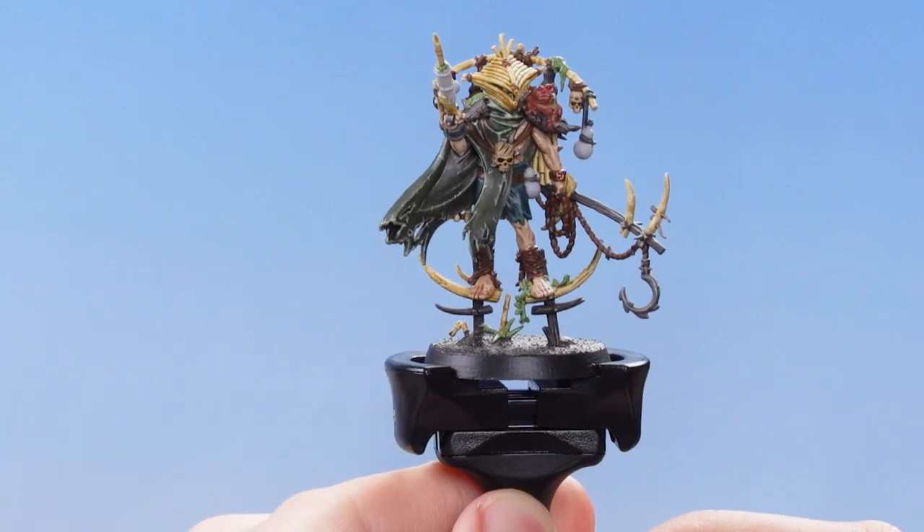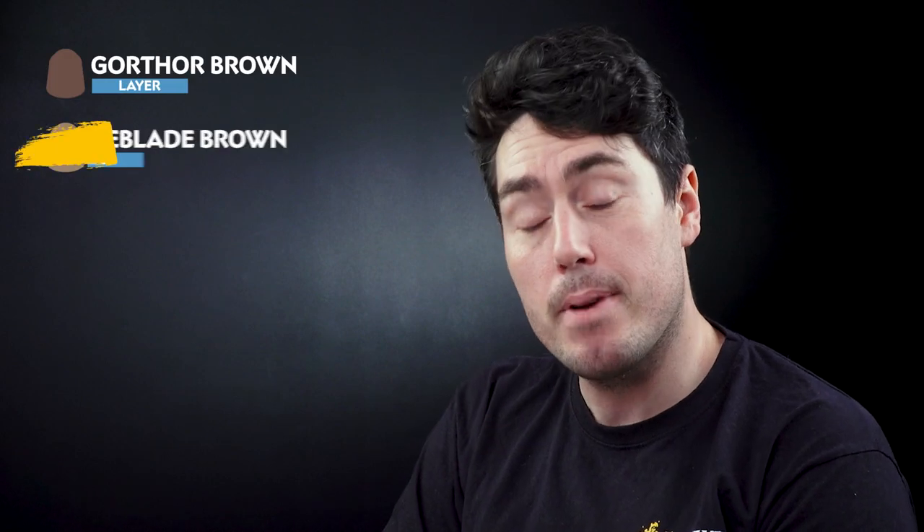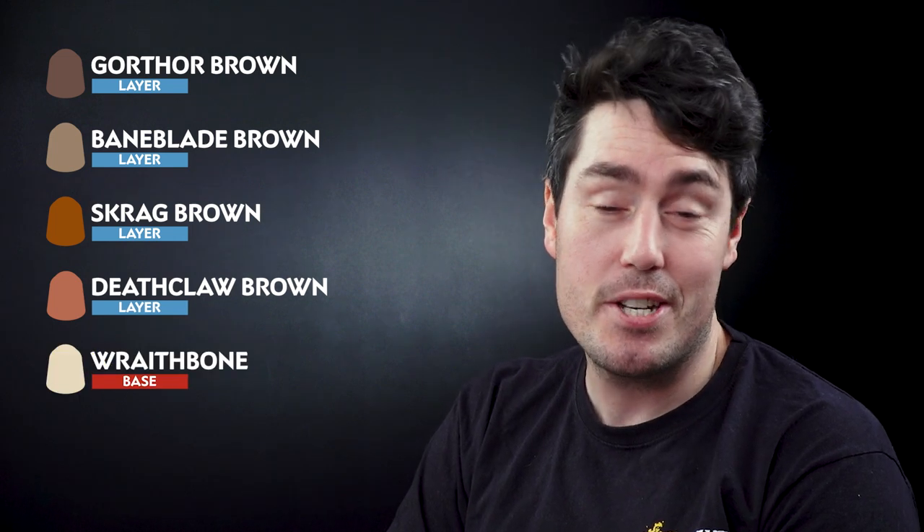The next thing that we need to do is to focus on doing the browns, and for this we'll be using Gawthor Brown, Baneblade Brown, Scrag Brown, Deathclaw Brown, as well as Wraithbone for the bamboo bits. The first thing that we need to do is get some Gawthor Brown onto the palette.